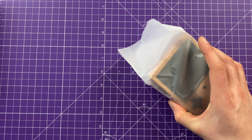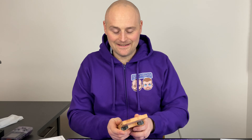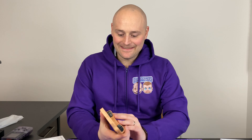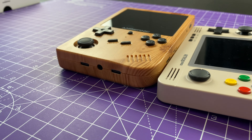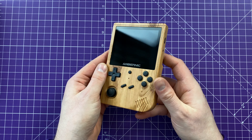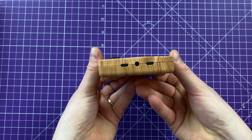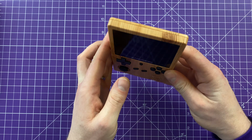It feels quite heavy straight away - a lot heavier than the Retroid Pocket by feel. When I unbox the Retroid Pocket 2 it's a really nice device, almost like a mini Nintendo Switch for retro games - it feels nice in the hand, quite lightweight and well made. But this feels, at first hold, really really solid. The wood finish is going to be an acquired taste - some people will love it, some will hate it - but it looks and feels fantastic.